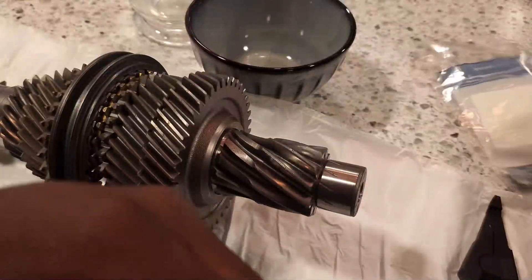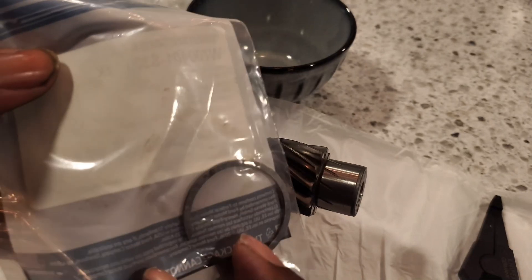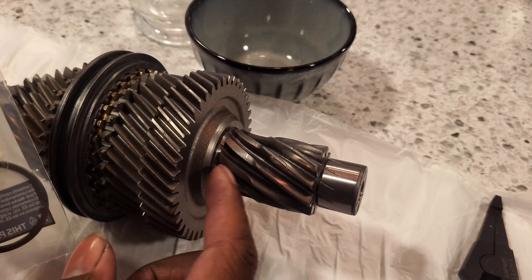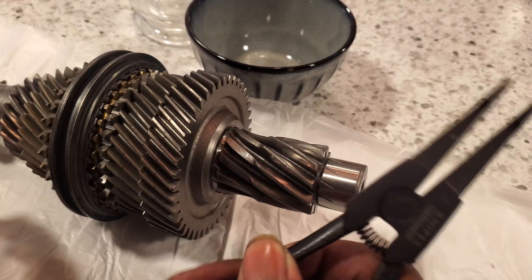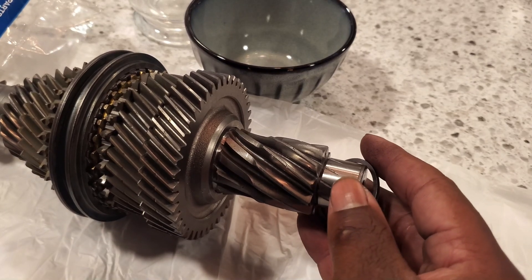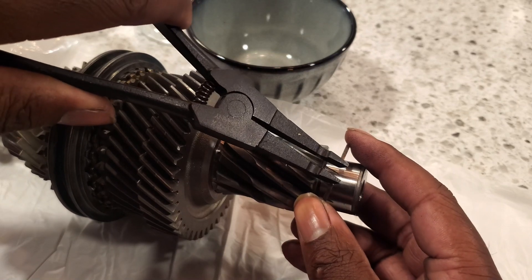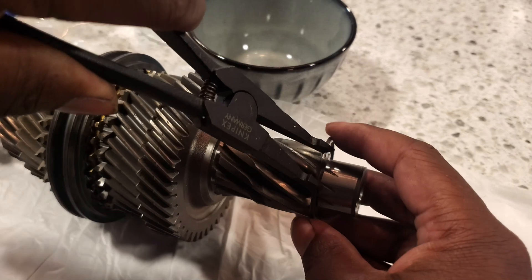We're now on to this part here — this is the HR2 snap ring you'll need for this location. You'll also need this special pair of snap ring pliers to apply this. We're going to slide it right there, then use the tool to space it a bit to get it over this gear here.